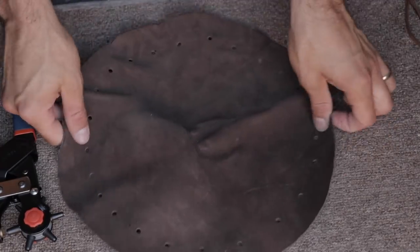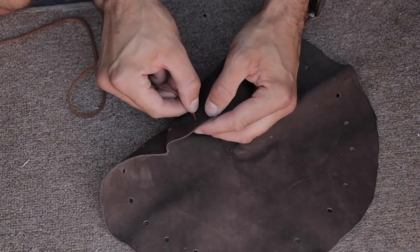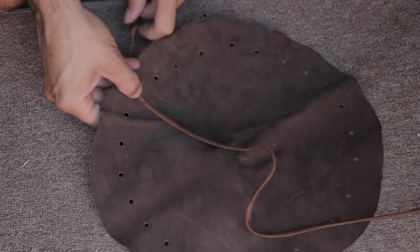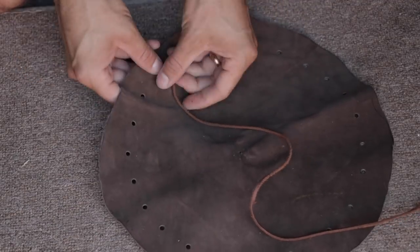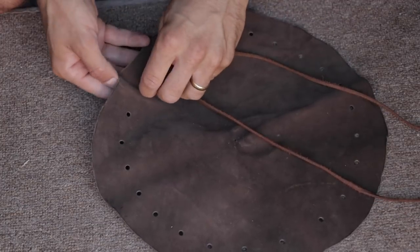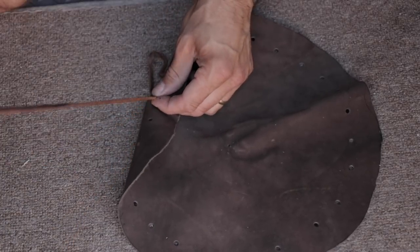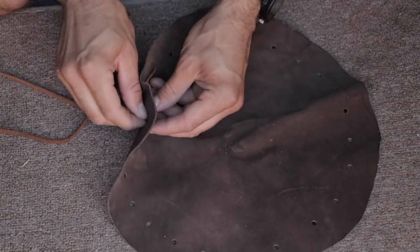The holes are done. All I need to do now is thread the cordage through. I'm going to use one length of string and pull most of it through to begin with, leaving a couple of inches on one side, then weave in and out with the cordage like a shoelace, all the way through the edge of this tinder pouch. It's fairly straightforward, so I'll time-lapse this part.